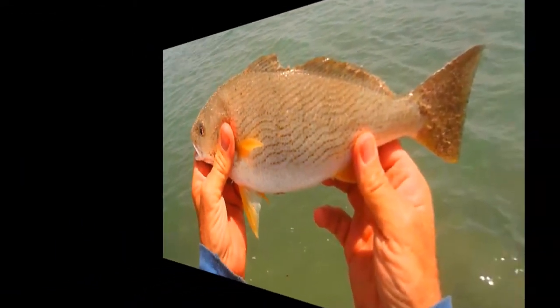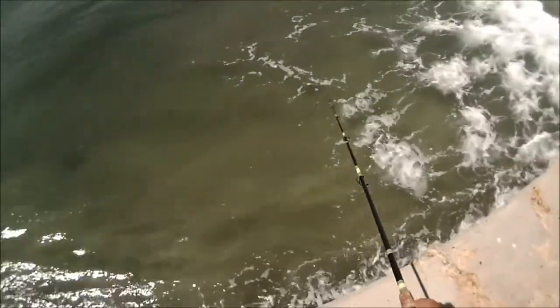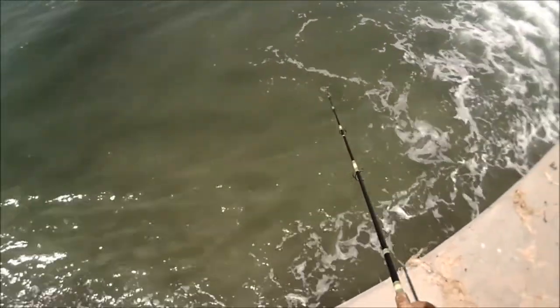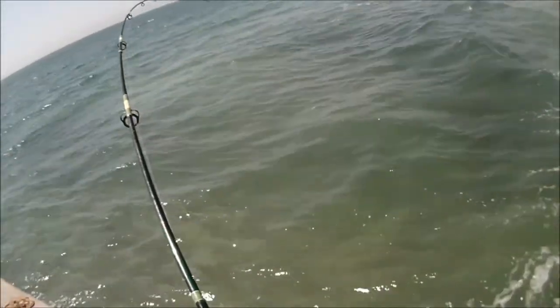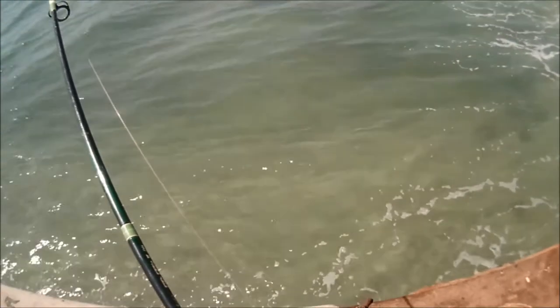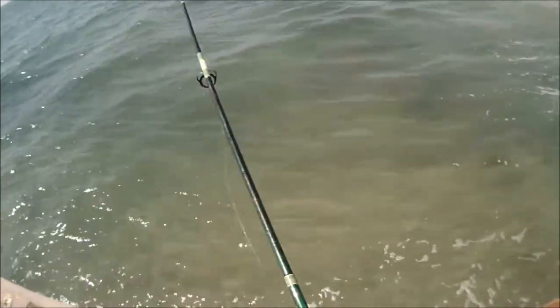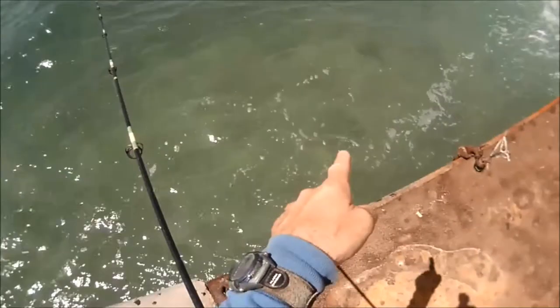You can see dark shadows by my rod tip. There are several bat ray in the vicinity — it's bound to get one of those. There's a hookup! Look at all the shadows down there.